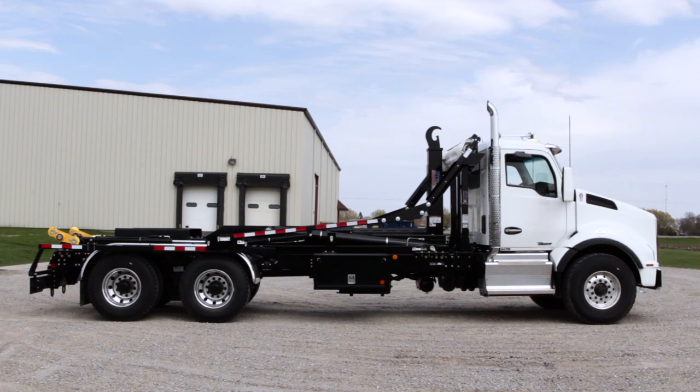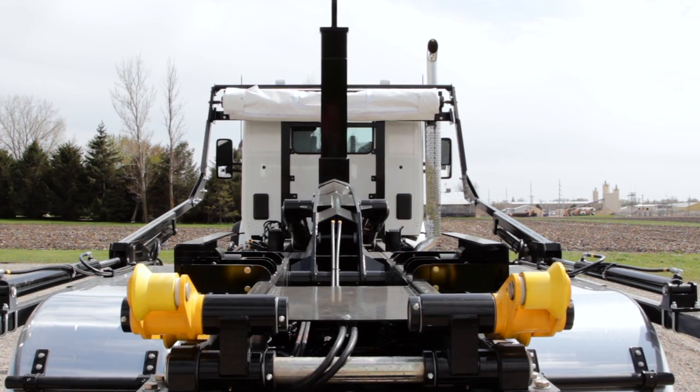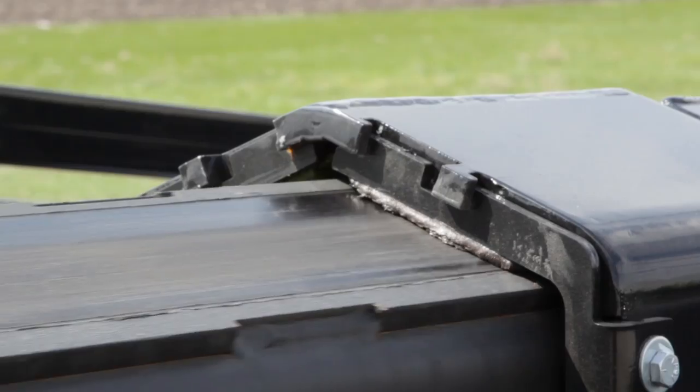Welcome to the Stellar Industries hook lift training video. This video will demonstrate the basic steps necessary to properly operate your hook lift and maintain it through regular service.